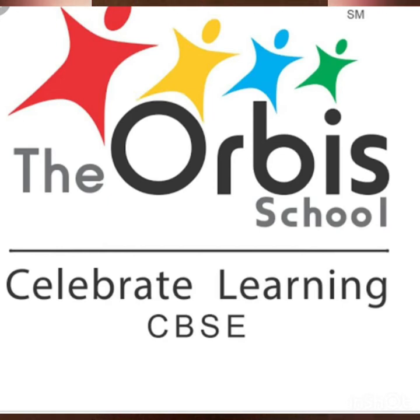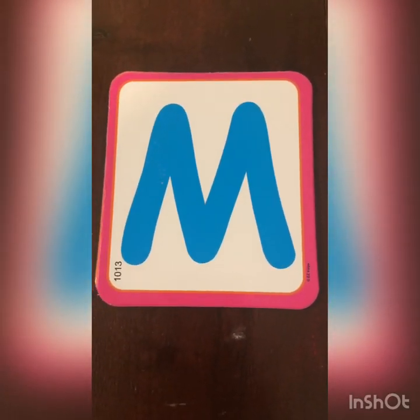Hello everybody! Welcome back to our lesson today. We will practice letter M.